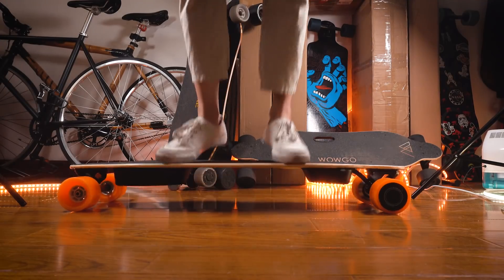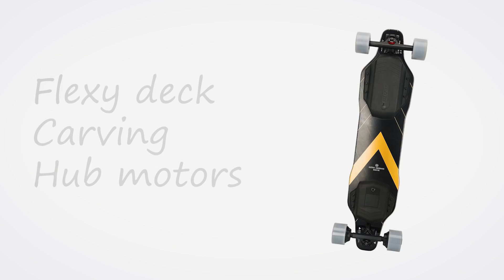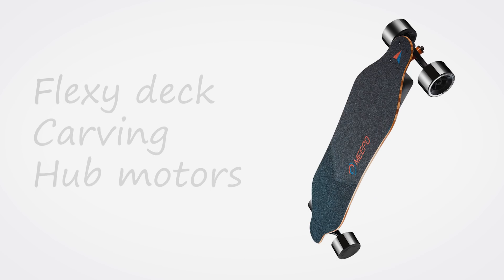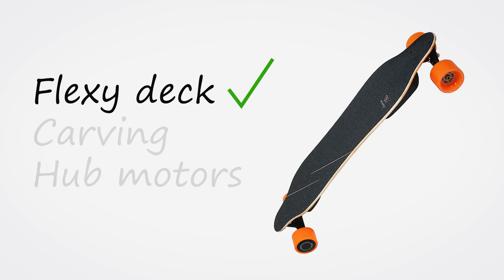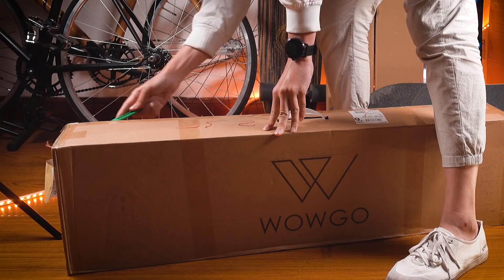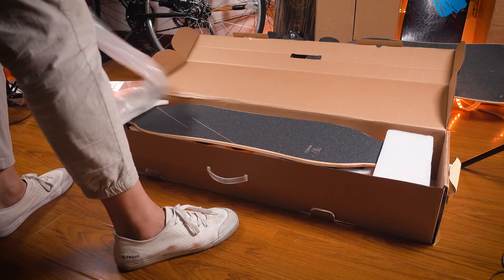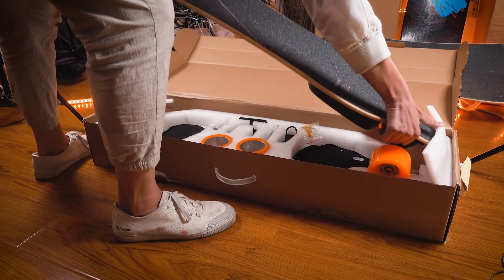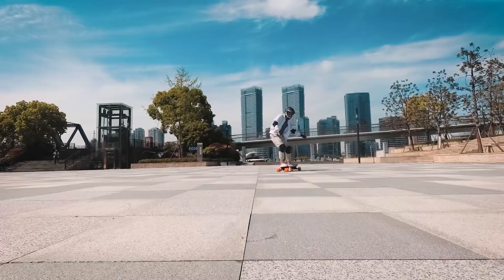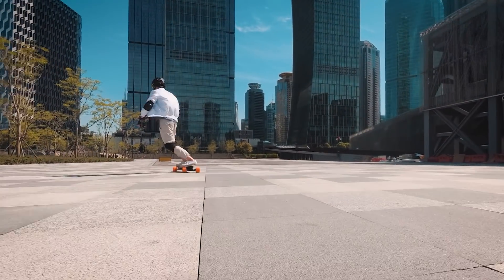If you're looking for an electric skateboard that has a flexi deck, is great for carving, and uses hub motors, think about what's currently available on the market. I'll do a comparison with other boards another time, but if those are the qualities you're looking for — flexi deck, carving, hub motors — I can tell you now that at this time, the WOWGO 3 is the board that I would choose.